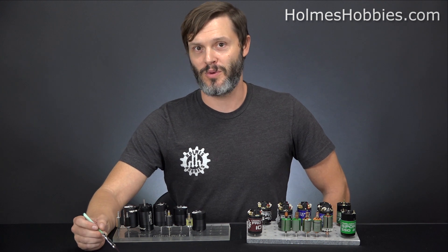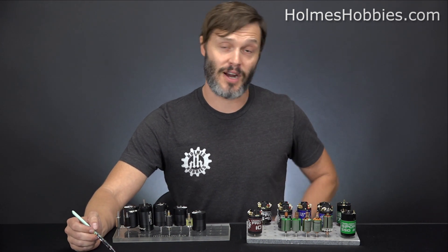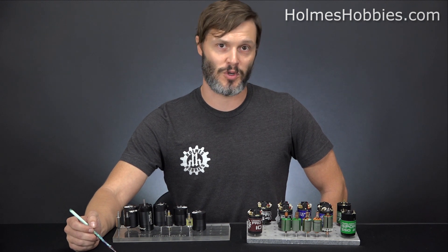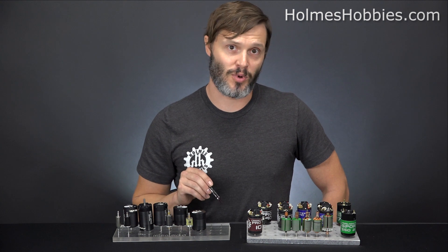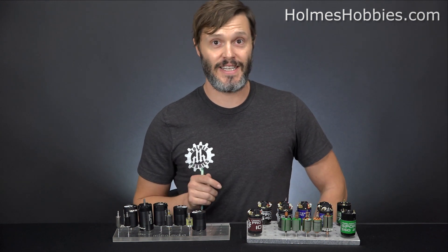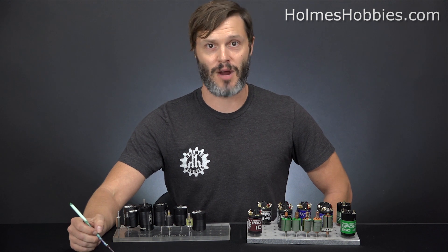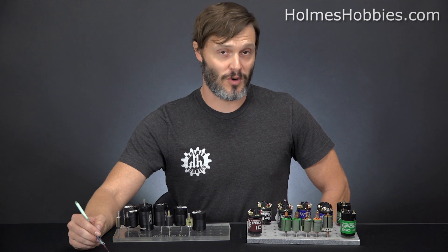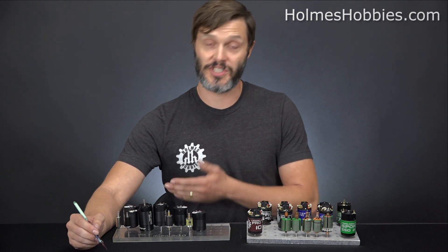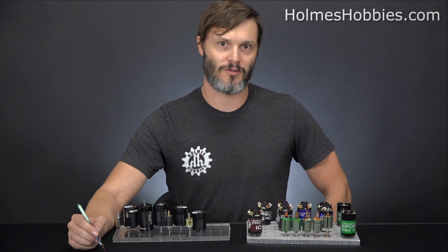A lot of times I hear people say that if you want more torque, go with a slower motor — that a lower kV or higher-turn brush motor gives you more torque. It's really a misnomer. It is not true that a slower motor will give you more torque — that's just not how motors work. It doesn't matter what kV the Puller Pro 540 is; it will produce the same amount of torque as long as the applied voltage gets you to the same unloaded RPM. If you want more torque, upsize your motor to a bigger one.